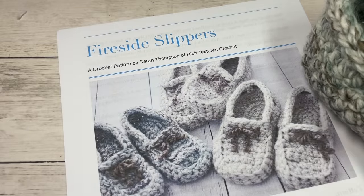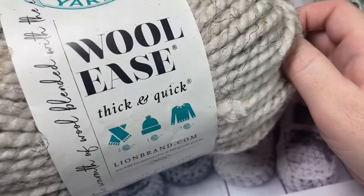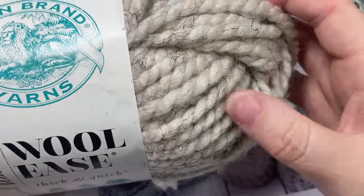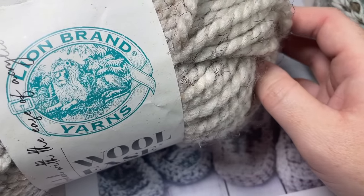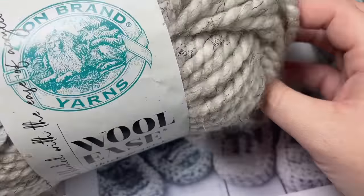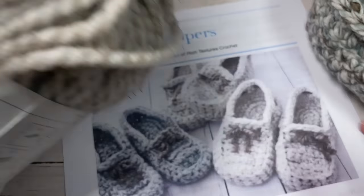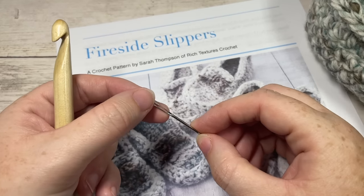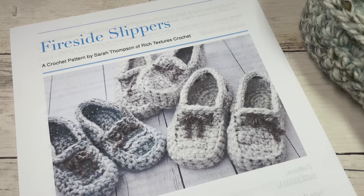For the tutorial today I'm going to be working the small size and giving you the adjustments where necessary. You're going to need some super bulky weight yarn. I'm working with Woolies Thick and Quick — there is about 106-107 yards per ball of yarn, and it is a number 6 super bulky weight. For the small size you'll need approximately 105 yards per pair, so one ball will do. For the medium you'll need about 110 yards, for the large 120, and the extra large about 130 yards per pair. You're also going to need a 10 millimeter crochet hook and a yarn needle for finishing and weaving in your ends. The free written instructions can be found at richtexturescrochet.com — the direct link is in the description of this video.